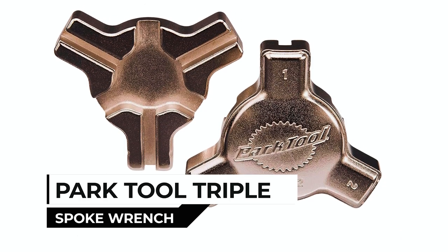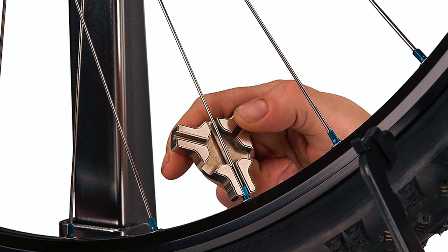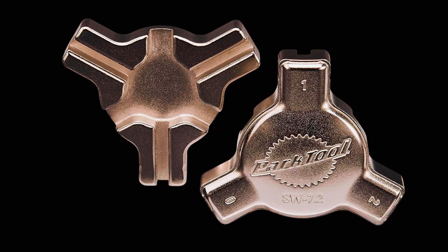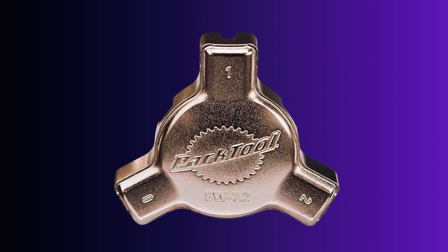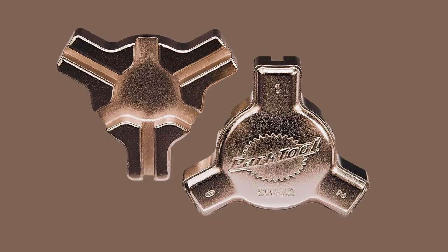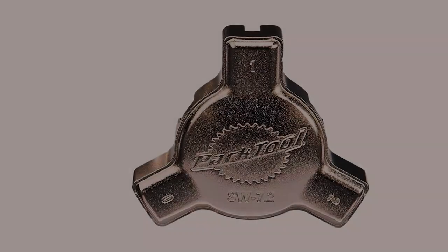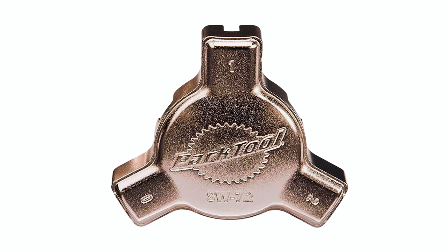Park Tool Triple Spoke Wrench. Made in the USA, the Park Tool Triple Spoke Wrench is a versatile tool for home mechanics. This wrench is designed to fit the three most common spoke nipple sizes, ensuring you can maintain the majority of bicycle wheels with ease. It's nickel-plated for durability and ergonomically shaped for comfortable use. With this tool, you can confidently true your bike's wheels and keep them spinning smoothly.